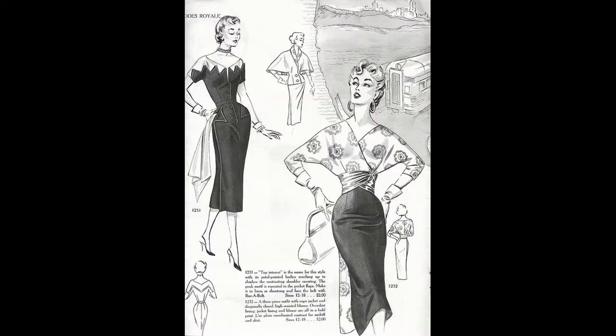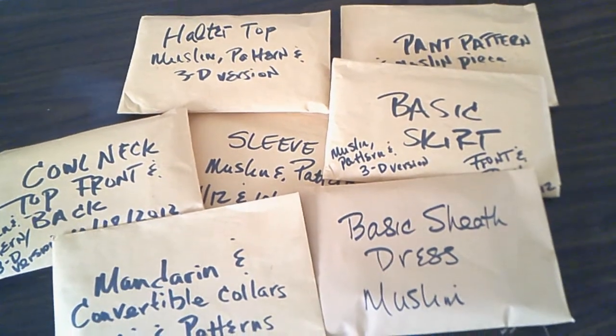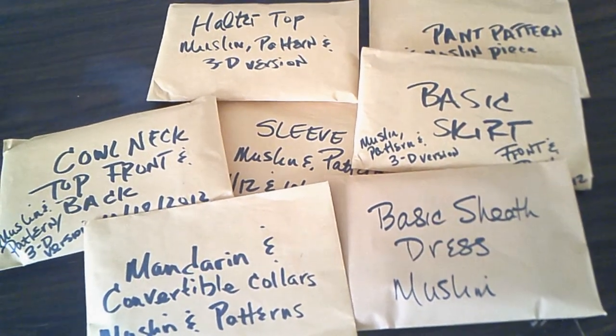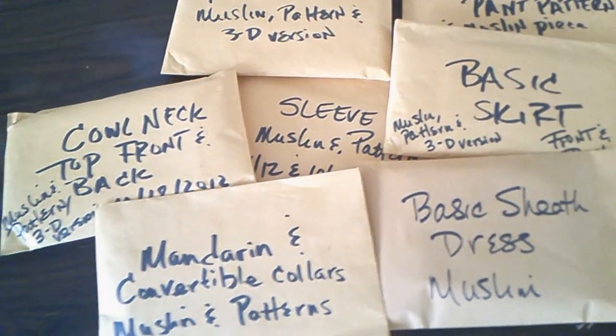Each piece I make is also labeled with my own clothing labels. My sewing block patterns are stored as well. When I make a pattern I use a six by nine manila envelope and write on the outside the block, the date it was made, size, etc.